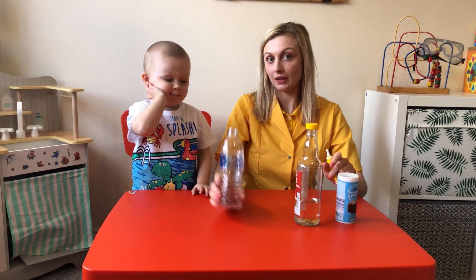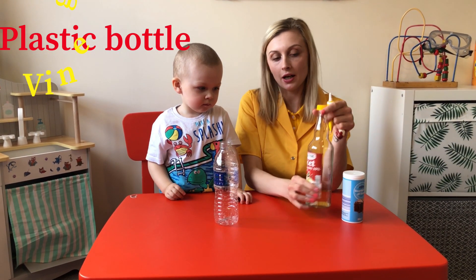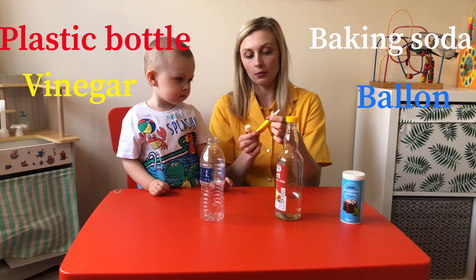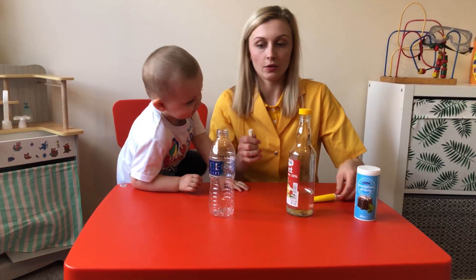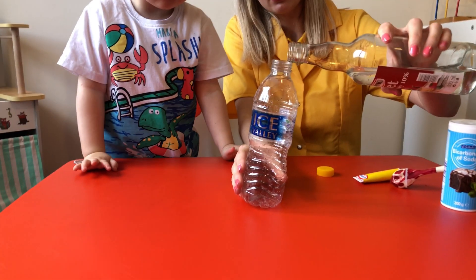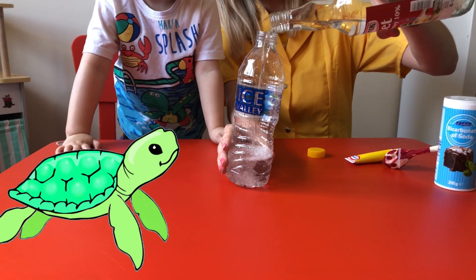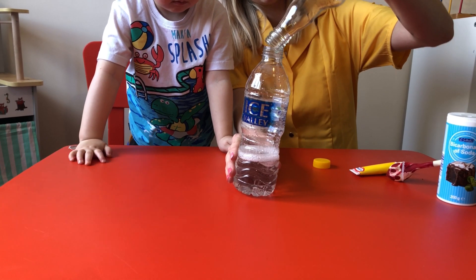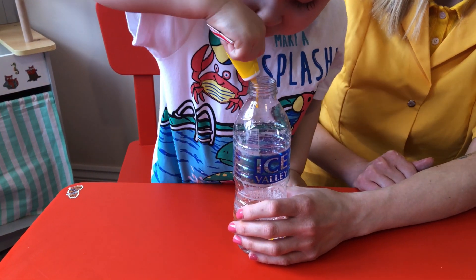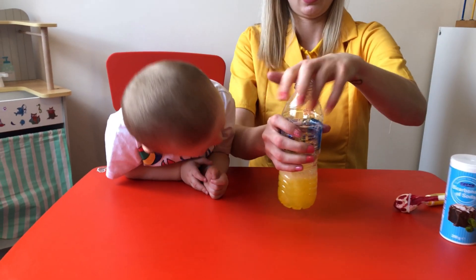So for the fourth and the last experiment, we need just an empty bottle from the water, we have vinegar, soda powder, and then we need a balloon and also the colouring gel. So the first thing to do is to put vinegar inside, put more and more in, we just put everything in. And squeeze it.